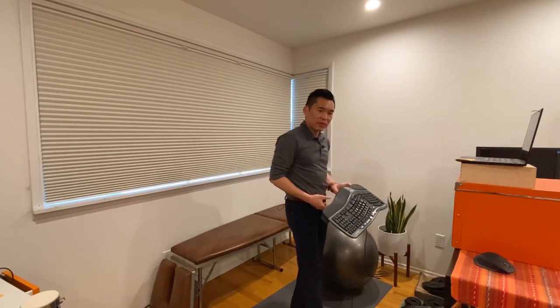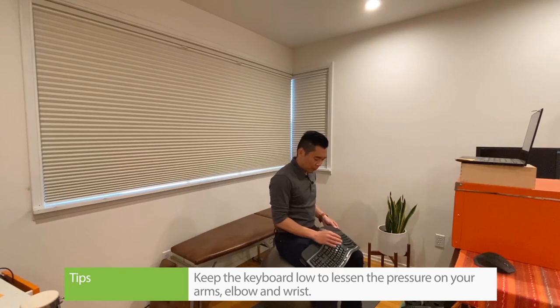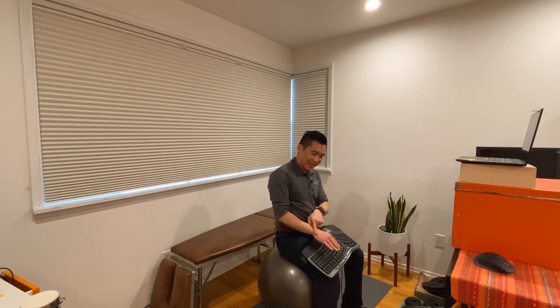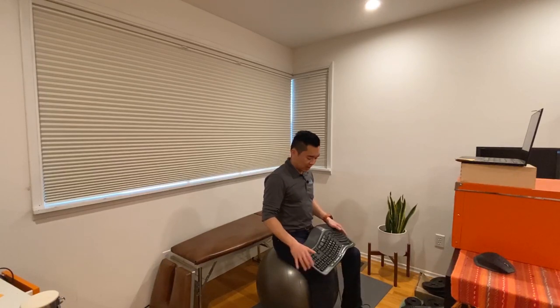On the keyboard setup, I always tell my patients to try to keep it low. The angle of the elbow and the wrist should be more than 90 degrees — I would say 120 degrees — and you want the wrist to point down rather than cocking up. By cocking up, you're putting a lot of pressure onto the nerve and on the carpal tunnel. So you want to point your wrist down. That's why I always suggest an extra keyboard.